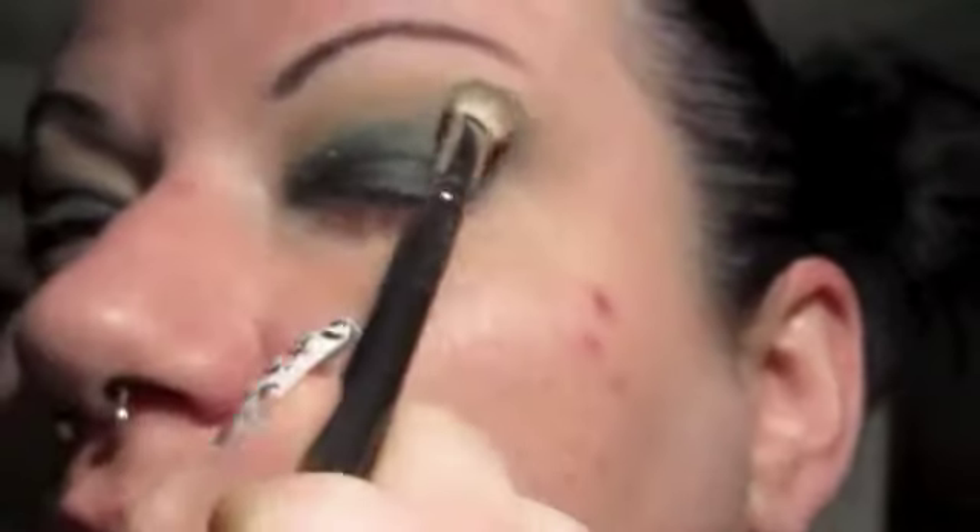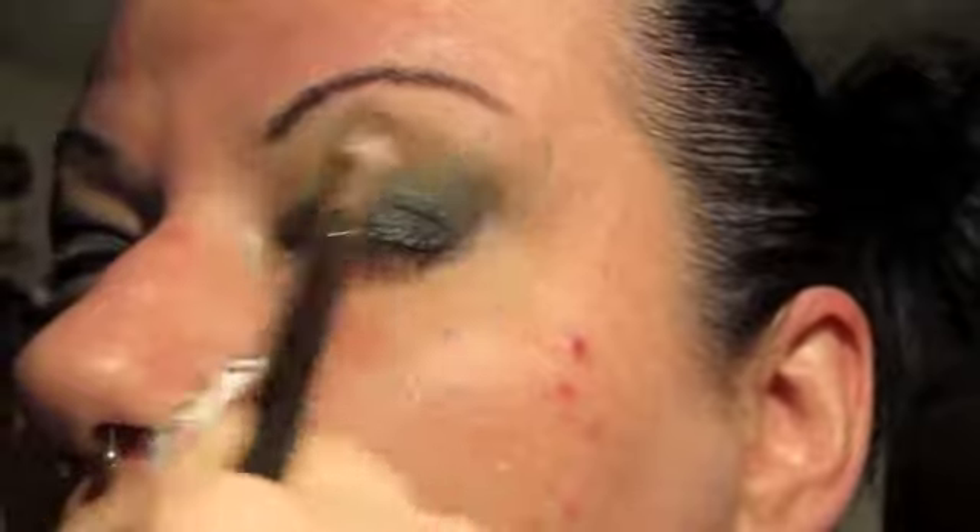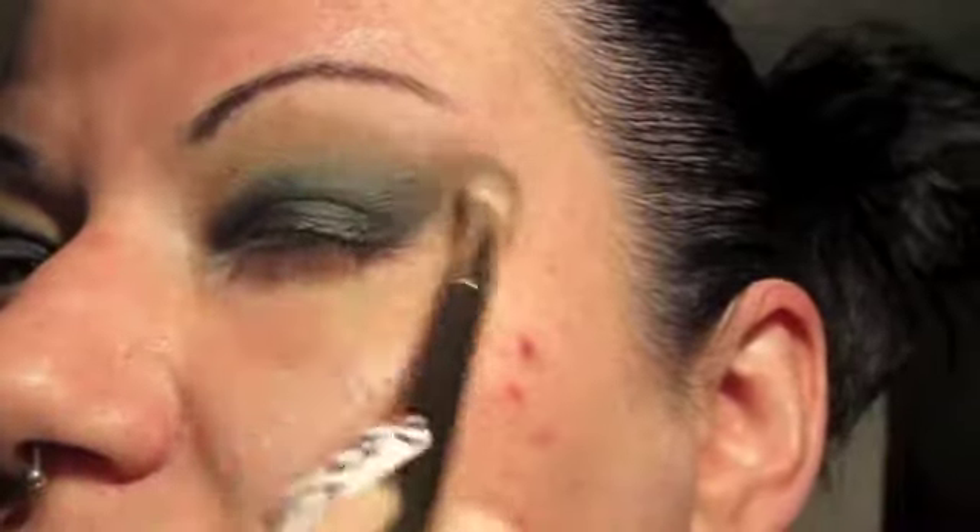Come back in with the shading brush that we used to apply the brown. I'm going to grab just a tidbit more of the brown and then kind of even out all this green and blue, and just give it a rub around. You can see I'm not pressing on my eyelid, I'm just rubbing it.